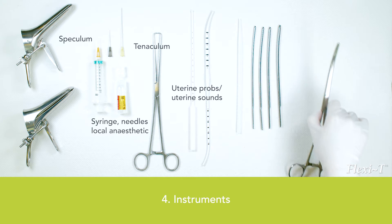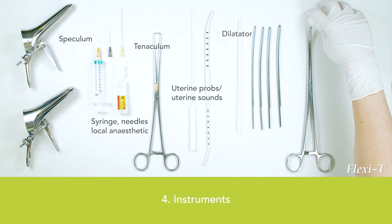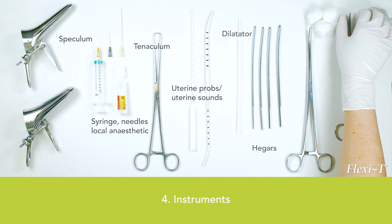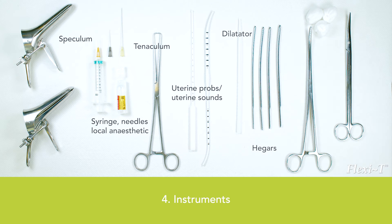Additional instruments include: a plastic flexible dilator for dilating the external and internal os; metal Hegars in sizes 2.5 to 5, preferably ascending in size of half a millimetre; forceps for pulling out an old IUD and for holding a swab; a few swabs to clean the vagina; and a long curved scissor to cut the thread.